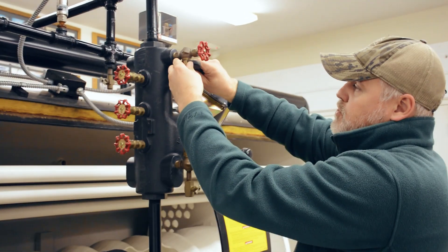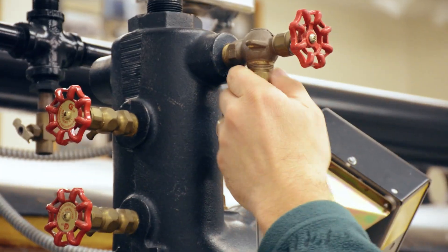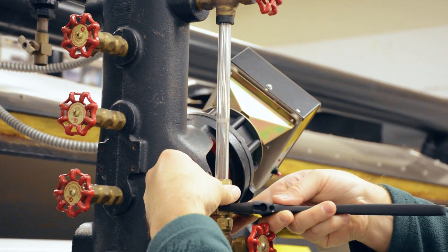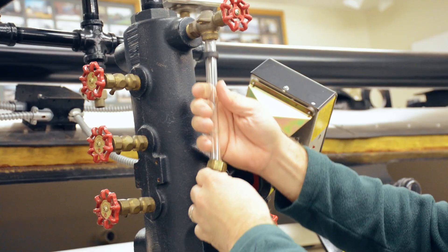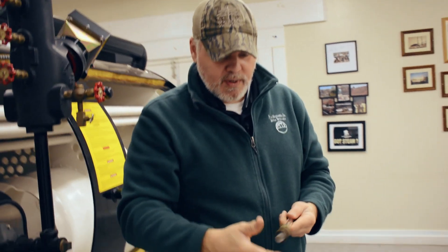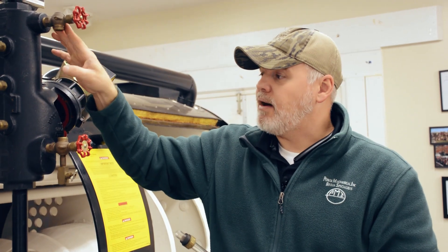Sometimes it's easier to just use a scrap piece of gauge glass for this, because cutting them a little bit short could be a little bit difficult. What we're going to do is remove the sight glass and then cut a little bit off of it, so that when we run it back up in there we can create a vertical reference and see if the outlet and the inlet are lining up together.